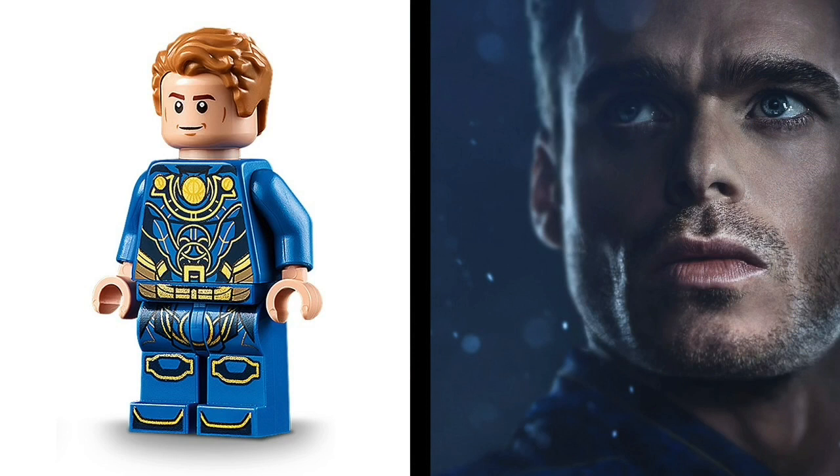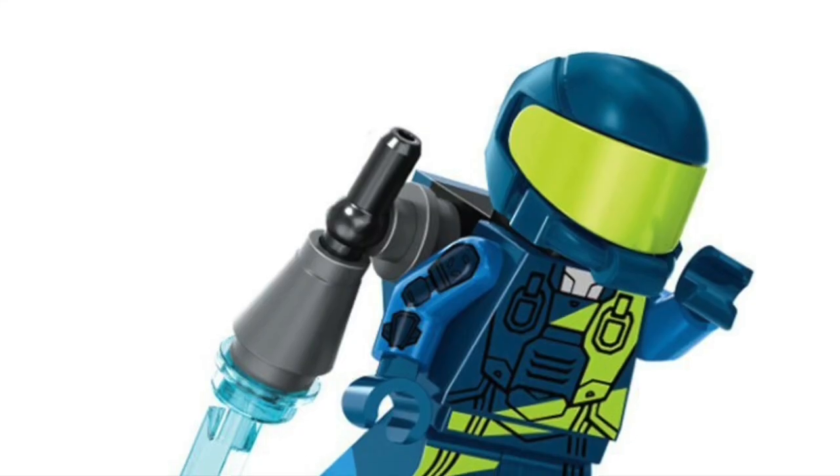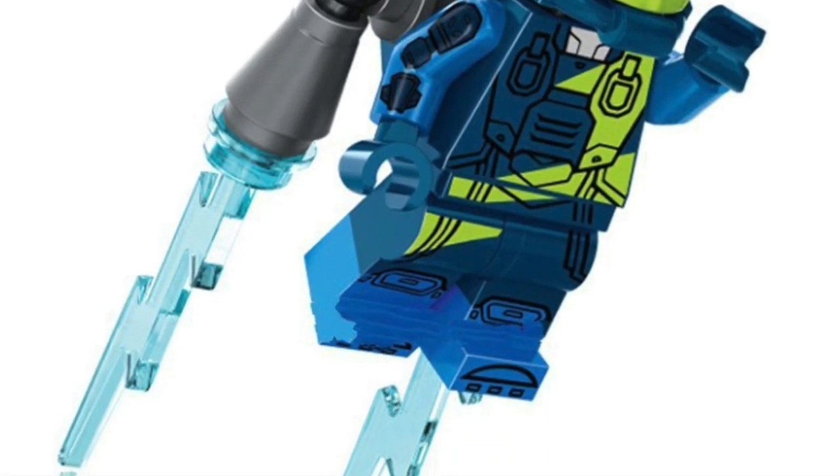LEGO's pick for the hairstyle wasn't bad, just the color of it was, and that's an easy fix. Just swap it out for a dark brown pair, which also happens to come on Bucky. Both the torso and legs are a great design, but just to add more detail, let's swap out the plain blue arms for Rex Danger Vests. Their design flows well with the torso.